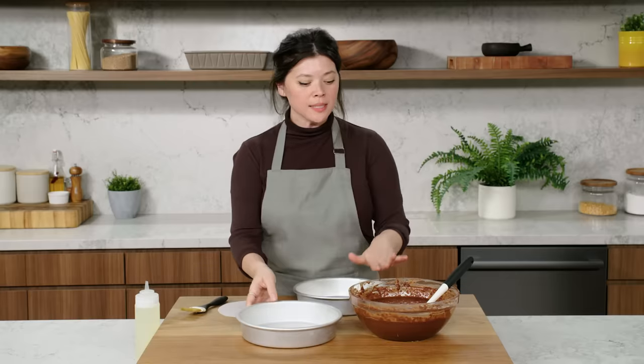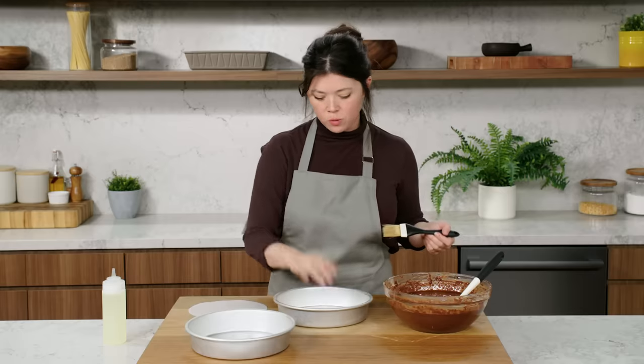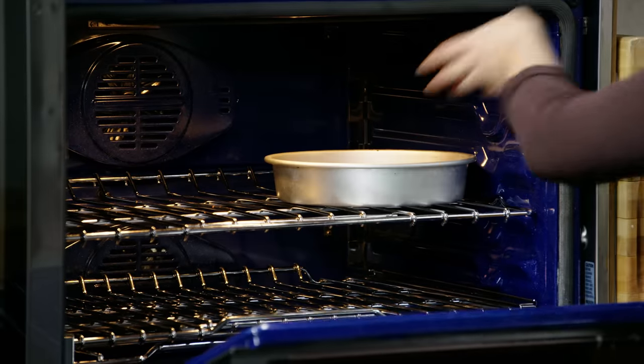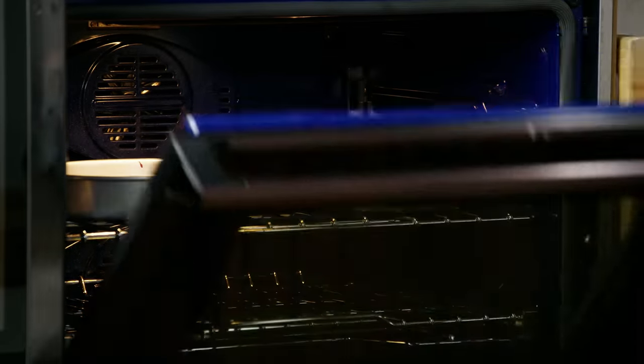To make these cakes easy to remove, I'm going to add a little vegetable oil and tuck these parchment rounds right in the center. Beautiful chocolatey cake batter. I preheated the oven to 350 degrees Fahrenheit — they're going to bake between 30 and 35 minutes.